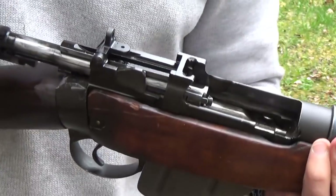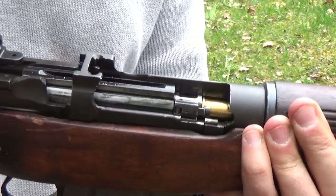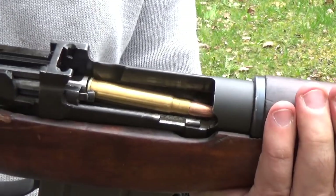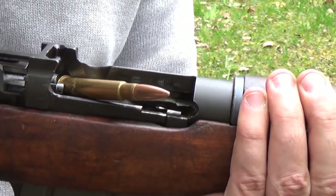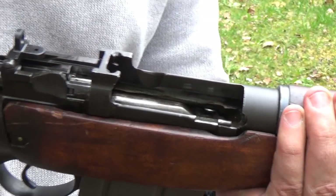Now, with a live round — A, it's heavier; B, it's too long. See, it's only clear at this point. This might go if I flick it — yeah, that one went, but only just.